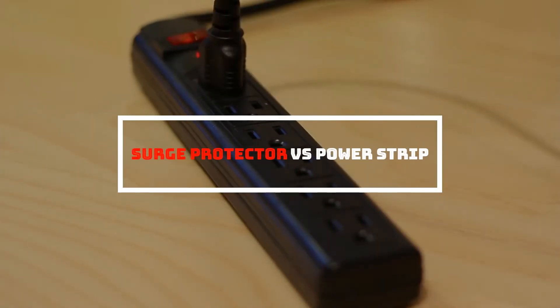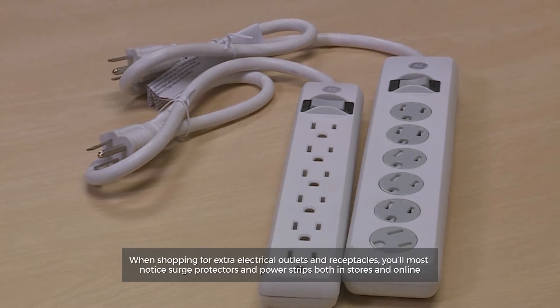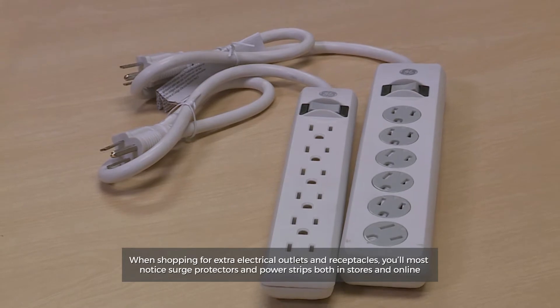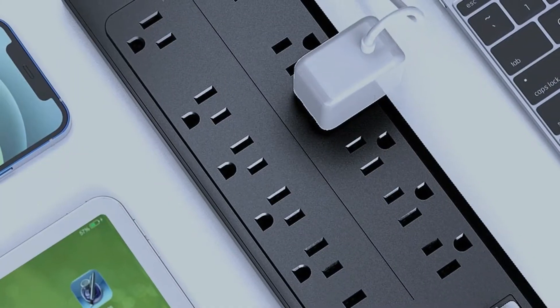Surge Protector vs. Power Strip. When shopping for extra electrical outlets and receptacles, you'll most certainly notice surge protectors and power strips both in stores and online. So, let's get started.